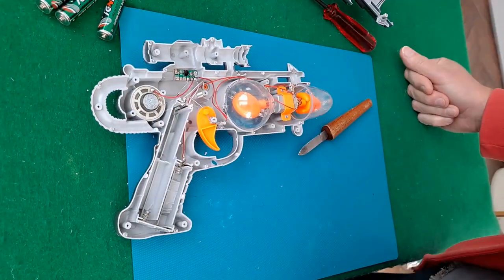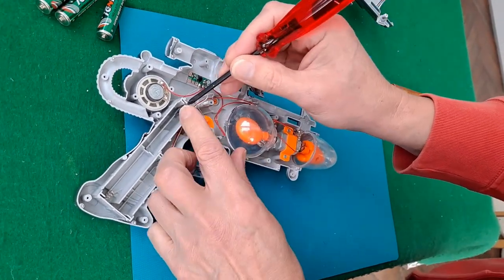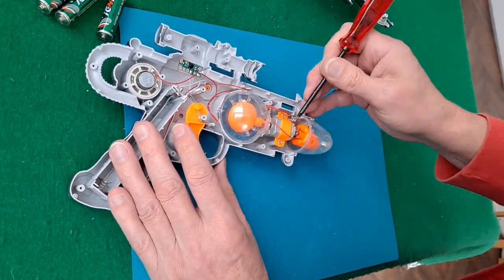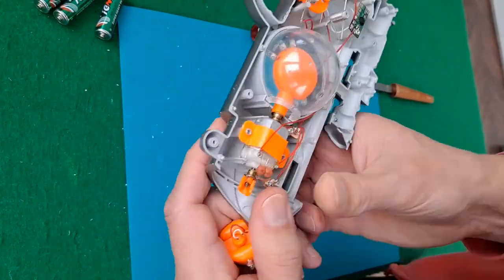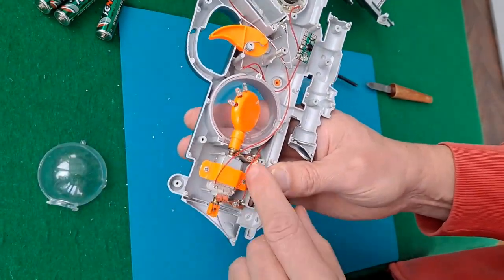I don't think I've taken this one apart before in another video. Circuit board, little black COB as it's called — circuit on board. That brass commutator there, which no doubt goes through the LEDs.